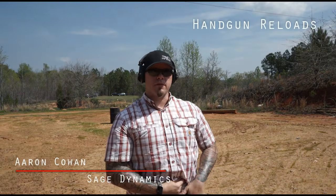Hey everybody, Aaron Cowen, Sage Dynamics. In this video we're going to talk about managing your reloads on the handgun. Handguns run out of ammunition — that's just a fact of shooting. You're going to shoot, reach your magazine capacity, plus one in the chamber if that's how you roll, and then the gun's going to go to slide lock and you're going to have to perform a reload. That's one situation in which a reload can occur.